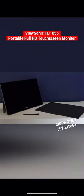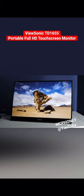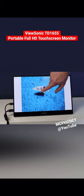Hello everyone and welcome to my quick review for the ViewSonic TD1655. It's a portable full HD monitor that also has a touchscreen interface as well.